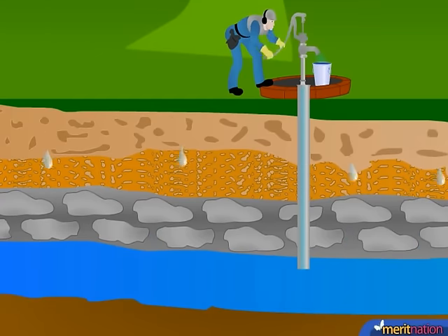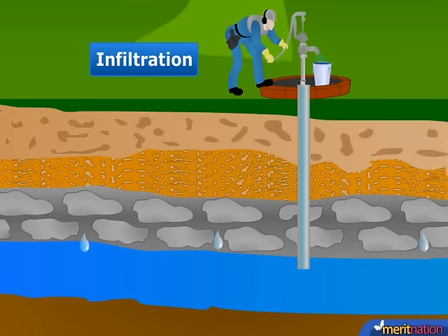Now there is a name for this process through which the water passes down through the soil, and that is known as infiltration.